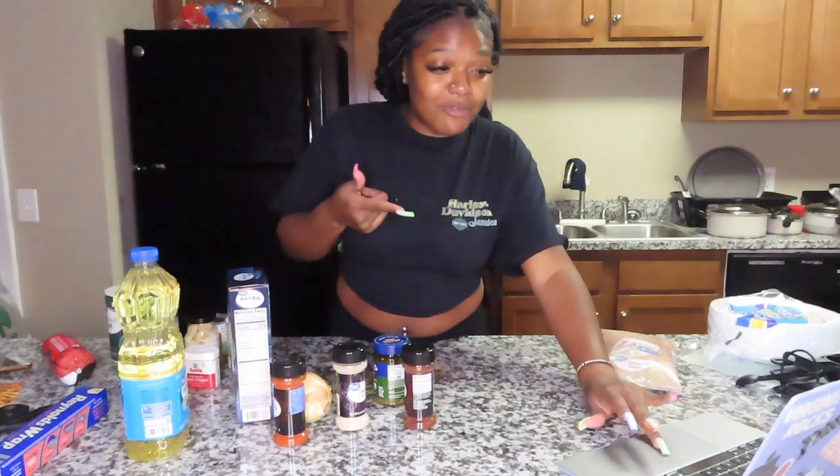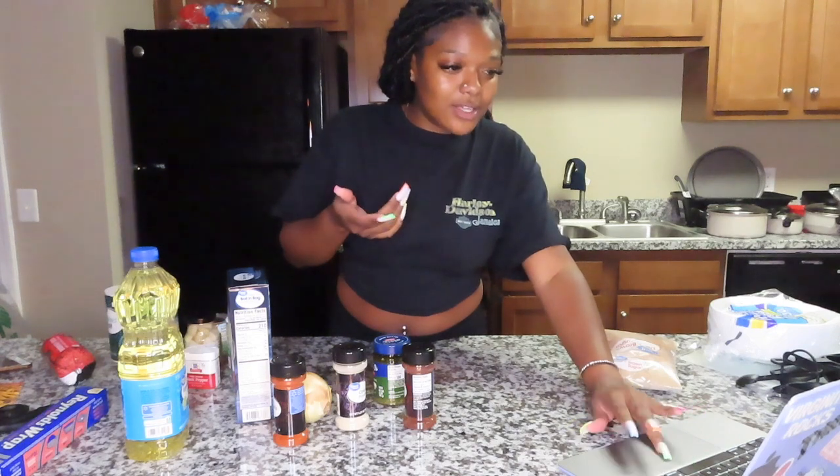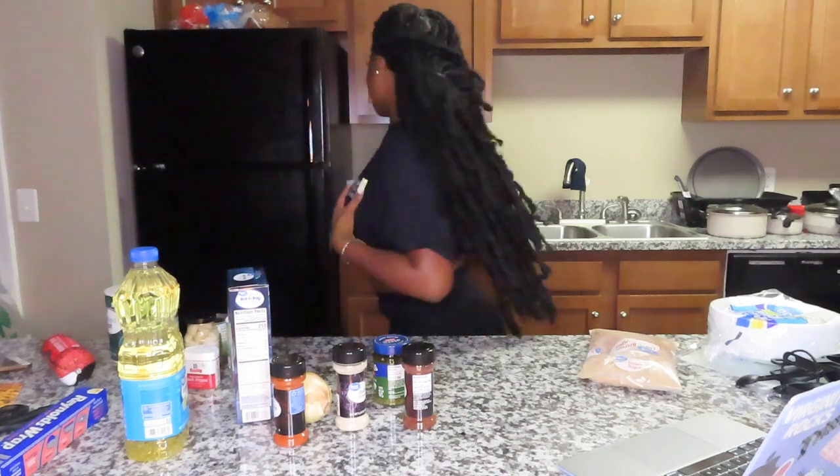I'm about to pull up her video and watch how she cooks it, because I don't know how to cook for real — so this is an experiment. I forgot to show y'all the bell peppers!